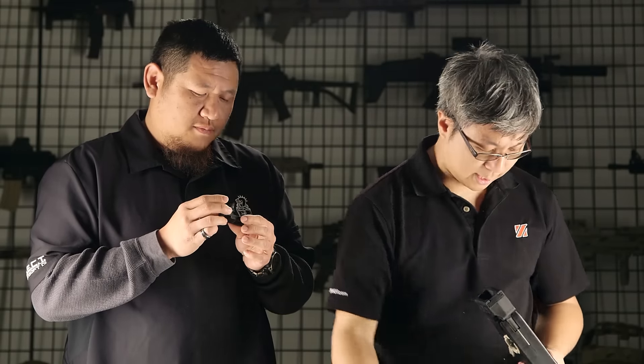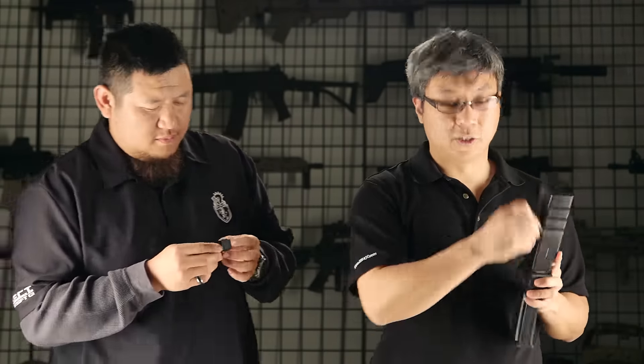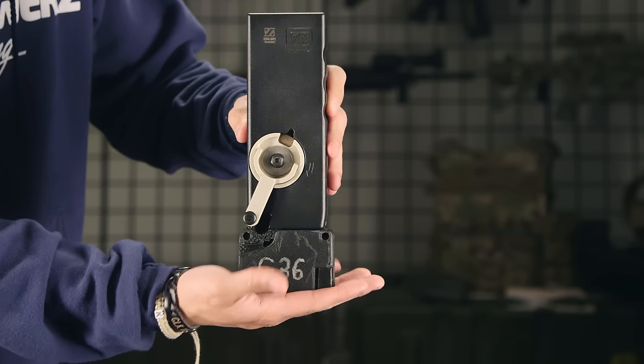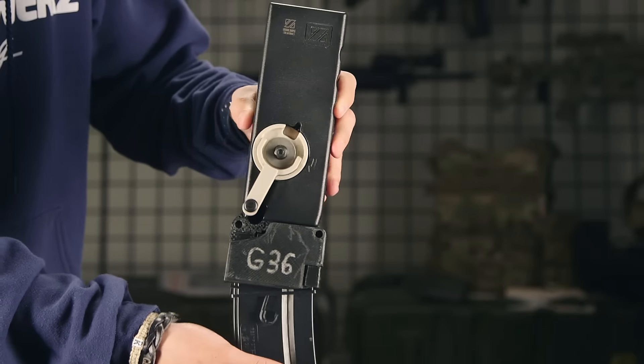These are 3D printed adapters. Very easy to use — you take the adapter, click it into the magazine. This one is for a G36, so you load it just like an M4. Now a lot of people will ask, 'That's nice, but that's just a prototype, right? How many months or years before you cut the mold and have them done and on the market?'